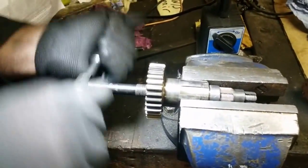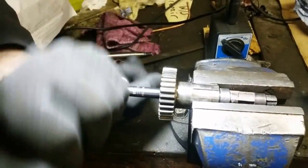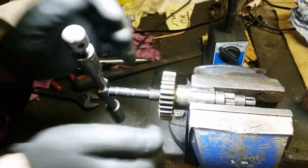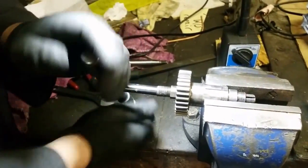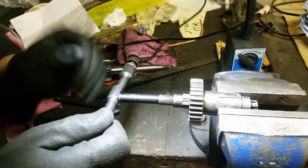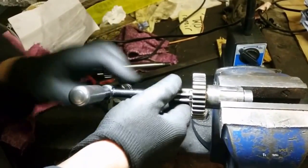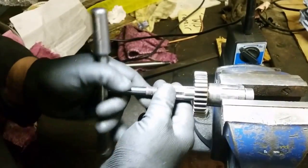You can't go too mad, otherwise the reamer blades will just dig in and the reamer will go nowhere. If you wind the blades out too far you just wouldn't be able to turn it. If you go out a little bit too far it'll probably go in half a turn and stop going round, then you have to wind it out backwards. You can actually wind these out backwards and that will just finish polishing it.